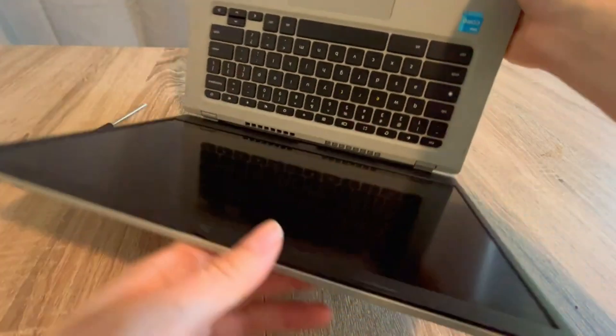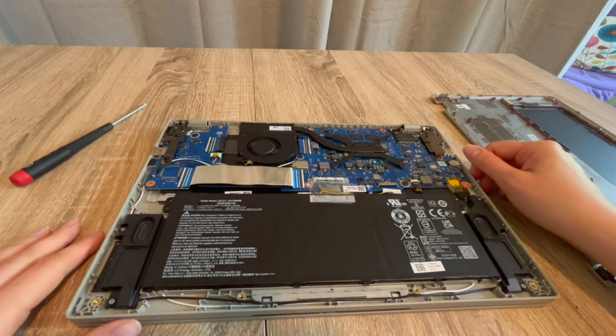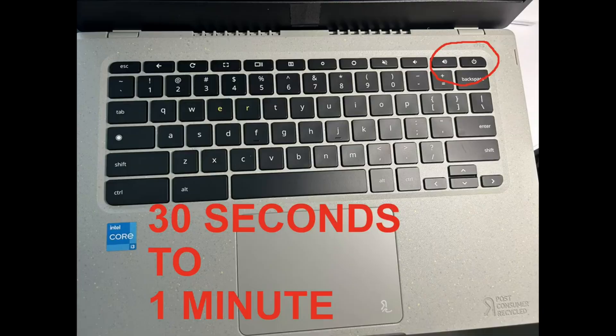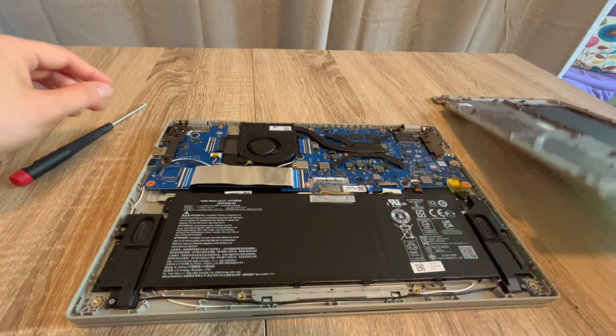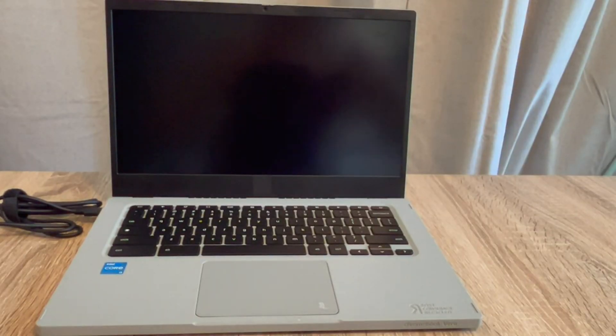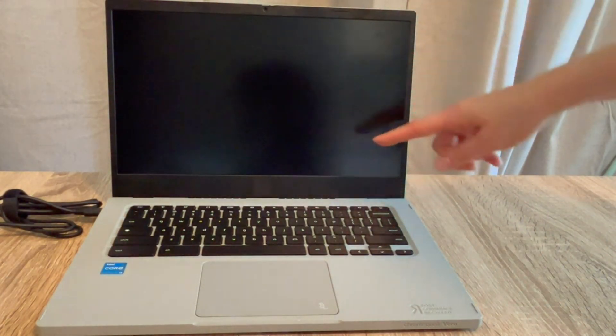If step two doesn't work, here's step three. I'm going to unplug my battery again and hold down the power button for 30 seconds to one minute. This time I'm not going to plug my battery back in — I'm going to plug only my power cord back in and see if that revives the computer. If it turns on, I know the battery needs to be replaced.